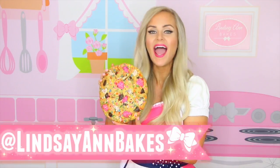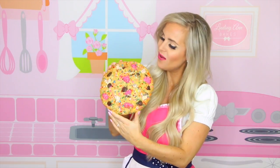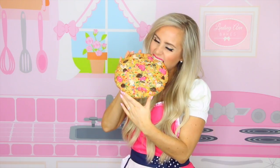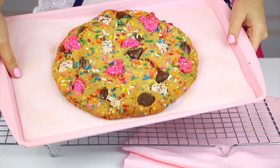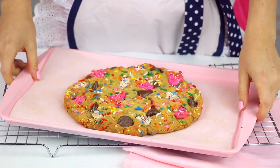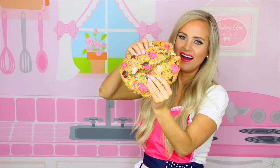Alright, the best part — let's bite into this baby. If you give this a try, be sure to tag me on social media at Lindsay Ann Bakes, or share this video with somebody who would totally flip over getting this cookie. The flavor of this is insane — it tastes like Funfetti cake batter, but then you also get that ultra soft buttery cookie. The edges are perfectly crisp and the soft ooey gooey center is amazing. The chocolate chips just totally complete the whole package.